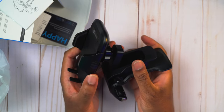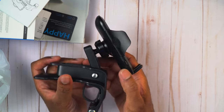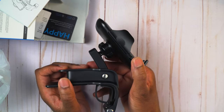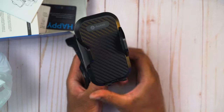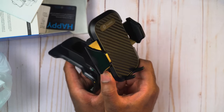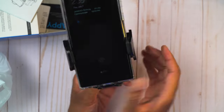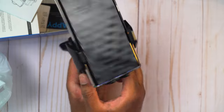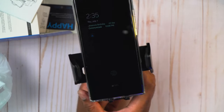Now we have that assembled. If you want to close it you just push that button there. This is the one-button opening - you push that and it opens right up, and push that again to close it. So if you have your phone, you drop it in, close it up so it's nice and secure, and hit that button to open it right up.